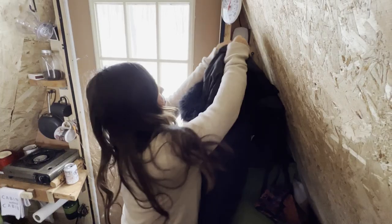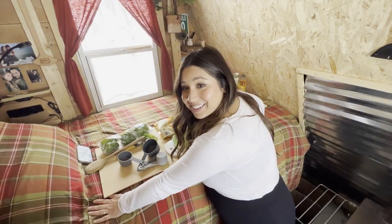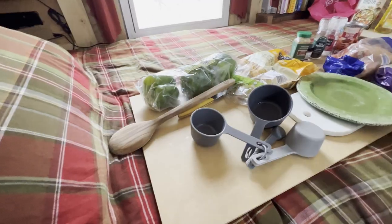I know this is a little odd for some of you to see, but I am cooking on a bed. Just think of this as our little counter space.